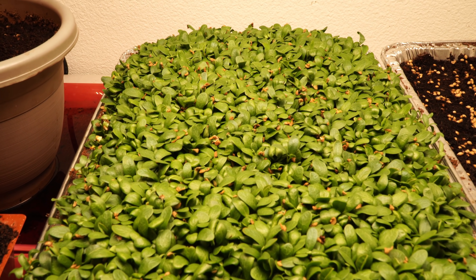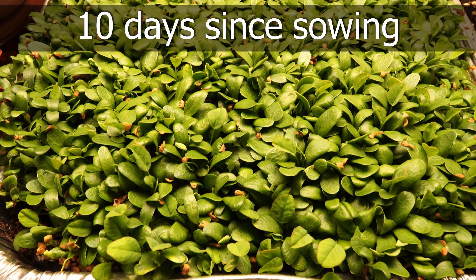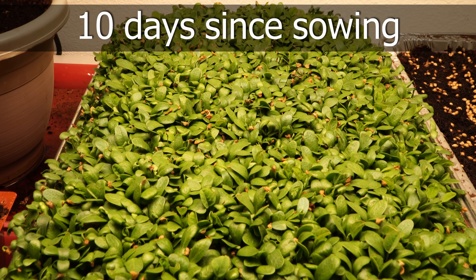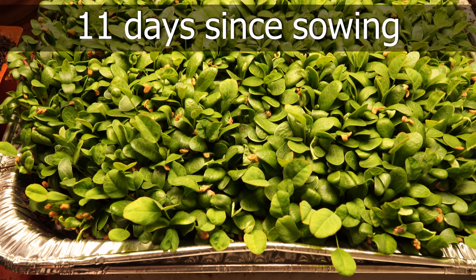They're almost looking like they're exploding with growth in this growing tray. As days go by you need to keep checking the moisture level for these plants and make sure that you are adding enough water in the bottom watering tray.